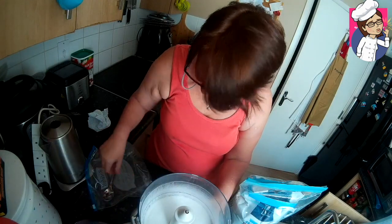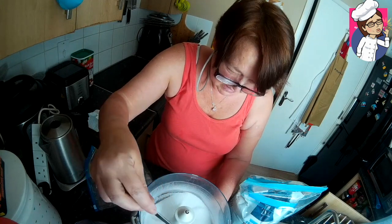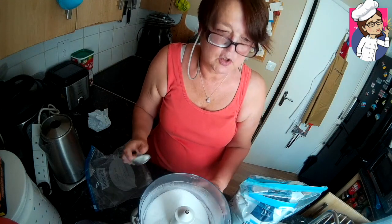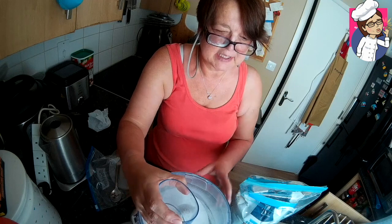And there we have icing sugar — powdered sugar. You can see that one size really does fit all. There's no need to buy all these different types of sugar for baking. So that's our quick tip for today.